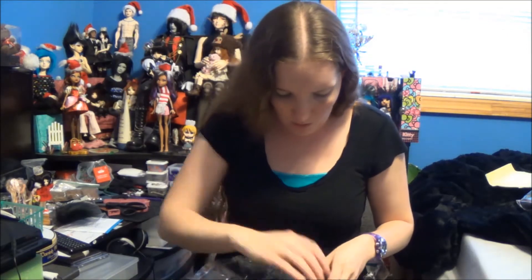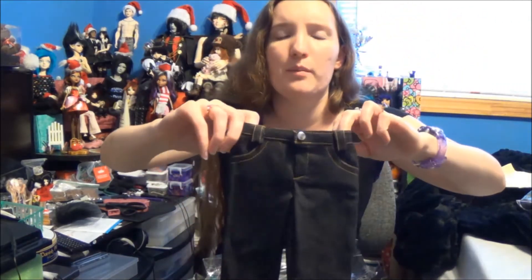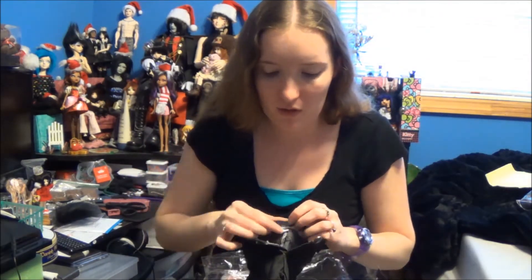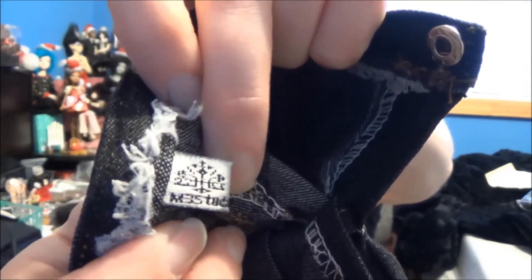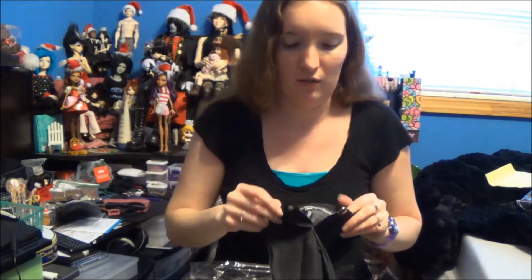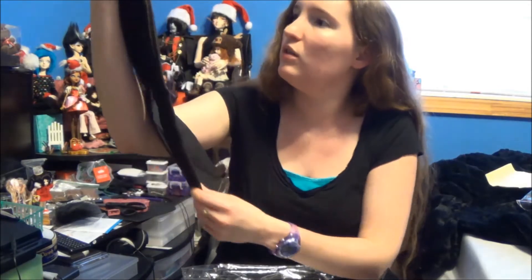Jeans. These are big jeans. I ordered them in — I think it was ghost size — for 70 centimeters; they had a couple different 70 centimeter sizes. Oh my god, they have real pockets! That's cool. It's supposed to be for an SD doll. They have a little tag on the inside. I don't have the doll so I can't try it on, but this is really big — that's probably good because then they'll fit around his hips. They're nice though — they look like real jeans.